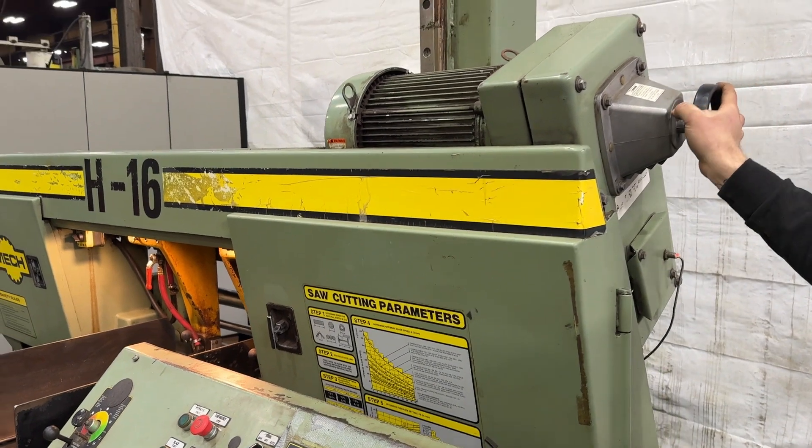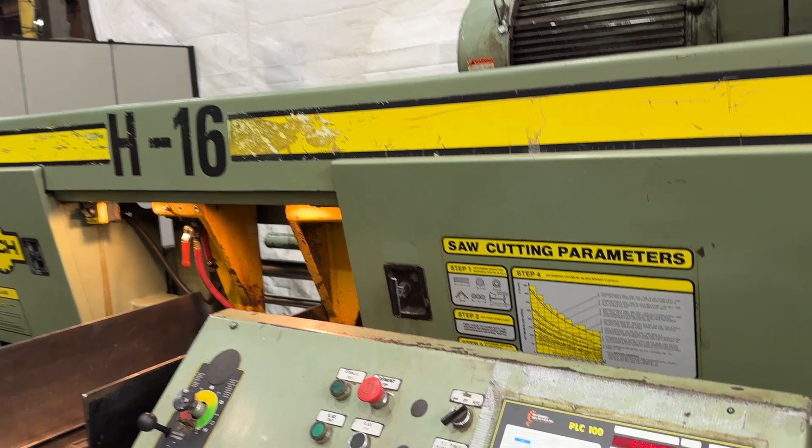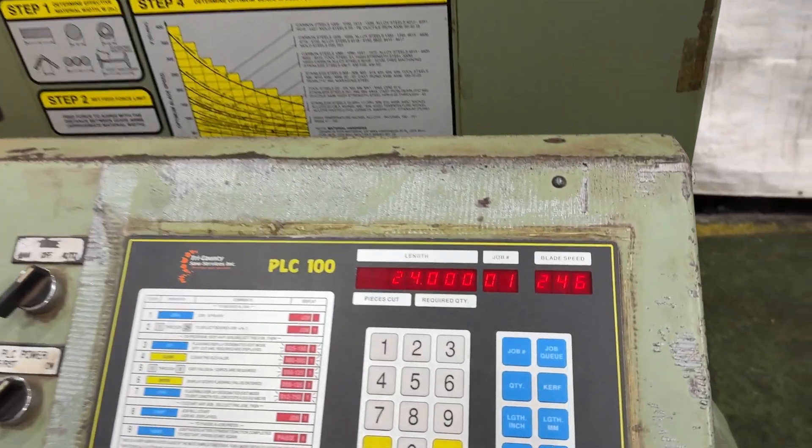There is your blade speed slowing down. As you can see, the digital readout is slowing down.